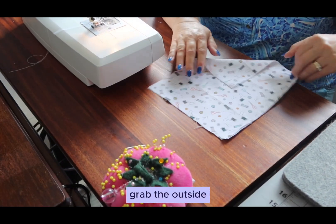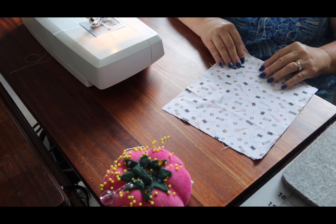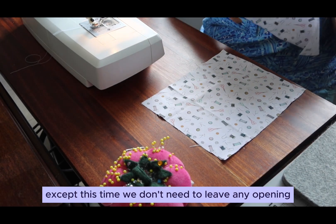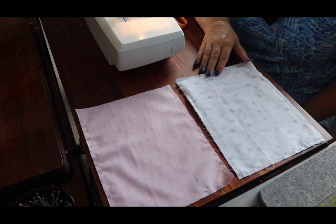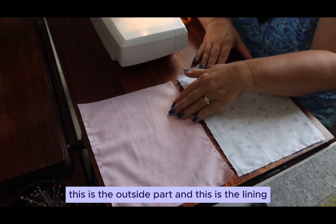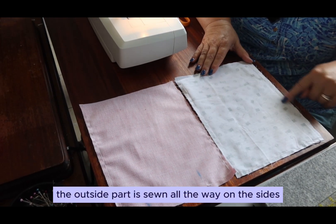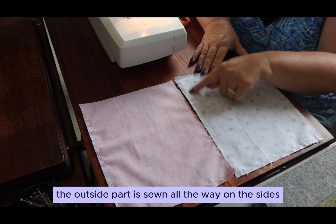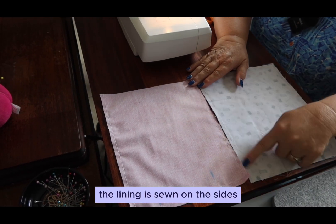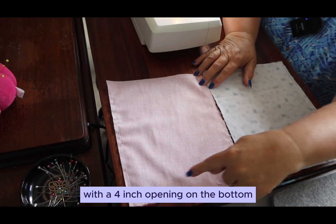Grab the outside fabric. We're going to do the same thing except this time we don't need to leave any opening. The outside part is sewn all the way on the sides and along the bottom, whereas the lining is sewn on the sides with a 4-inch opening on the bottom.